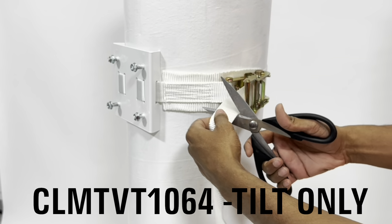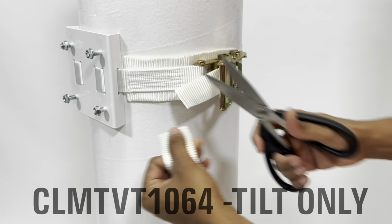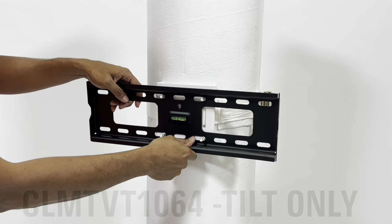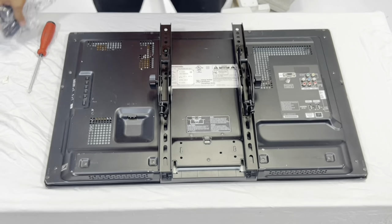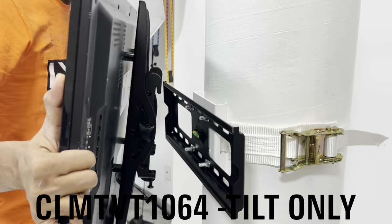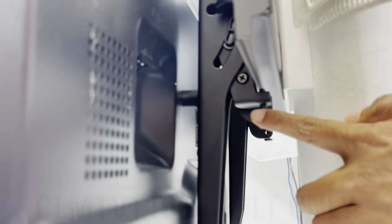Now you can cut it wherever you want to. This is a normal scissors. You want to put it right in the middle. So all you got to do is, you see the hooks at the back, they just go right onto the TV. I'm going to put that on, so at the bottom.